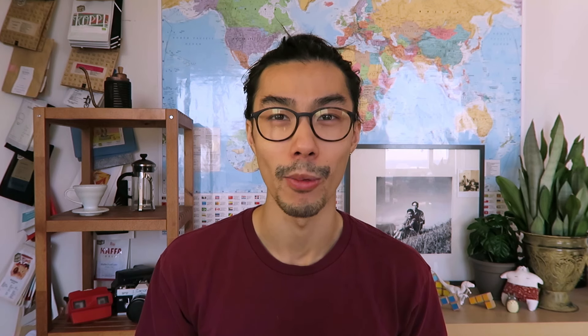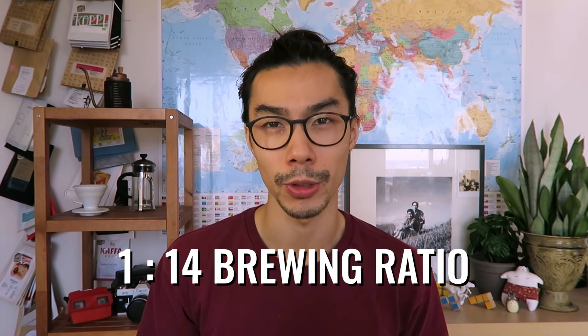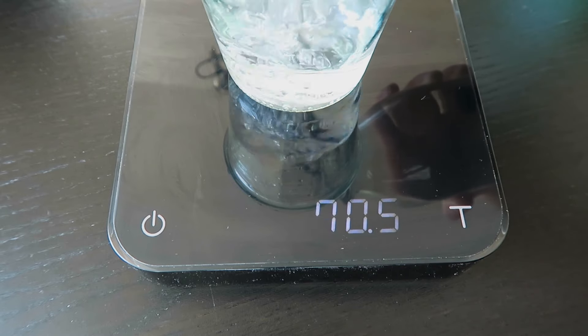Let's say we want to brew with our French press today and we'll be using a 1 to 14 brewing ratio. You're having some friends over and you know that you want around 3 cups of coffee. Now let's work backwards from that.